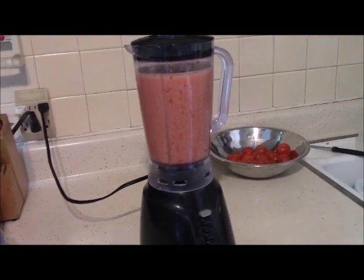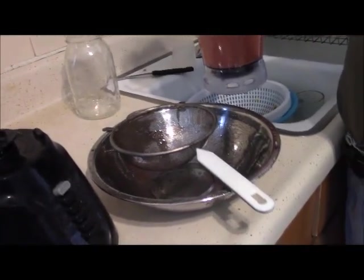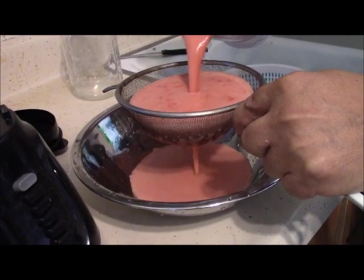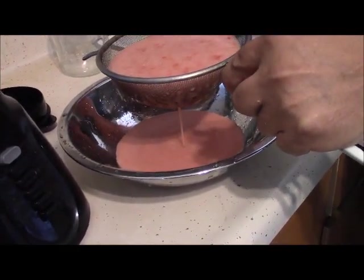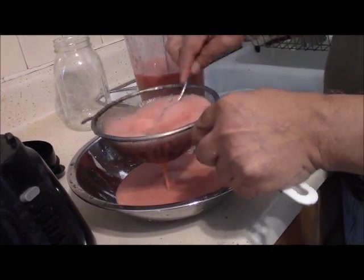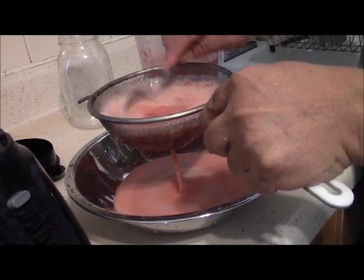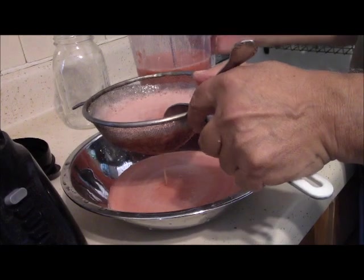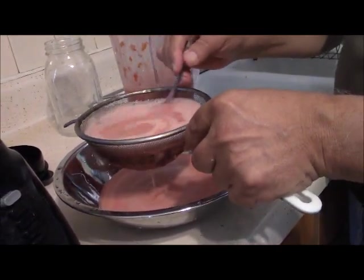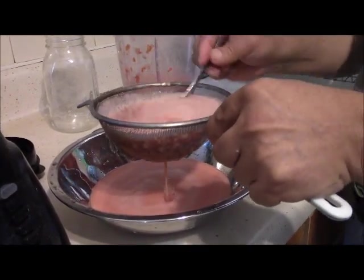You can't fully blend the peels and seeds, so now we have to strain the tomato juice using a strainer. We need to get rid of the seeds and the peels so you have only the juice. You have to be careful while straining. This gives you a fresh tomato juice to drink every day — I usually drink a small glass a day, and tomato is very good for your health.